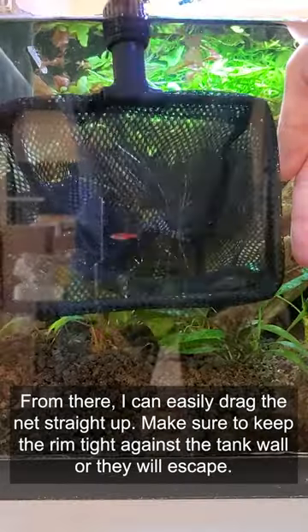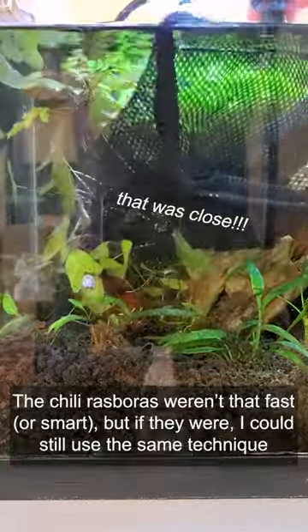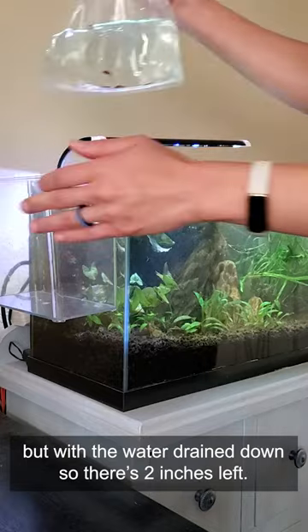From there, I can easily drag the net up. Make sure to keep the rim tight against the tank wall or they will escape. The chili rasboras weren't that fast or smart, but if they were, I could still use the same technique but with the water drained down to about two inches left.